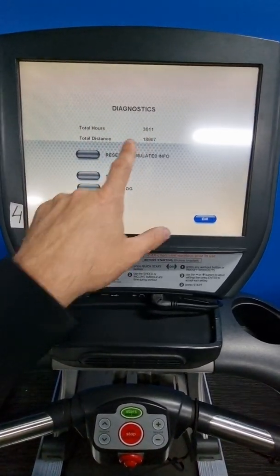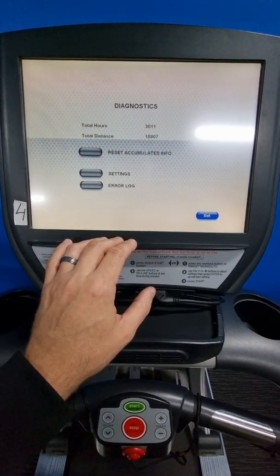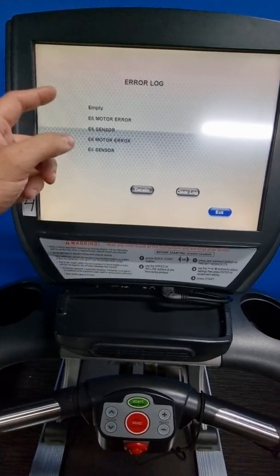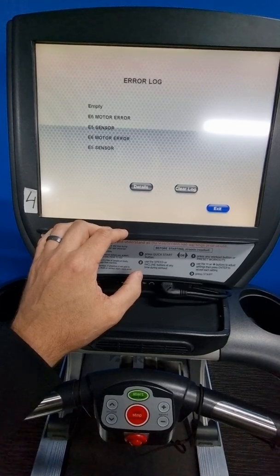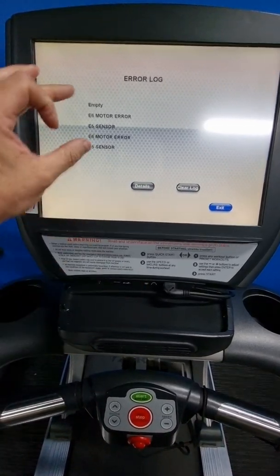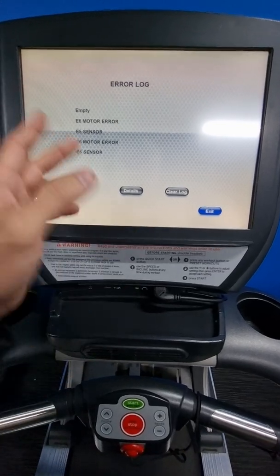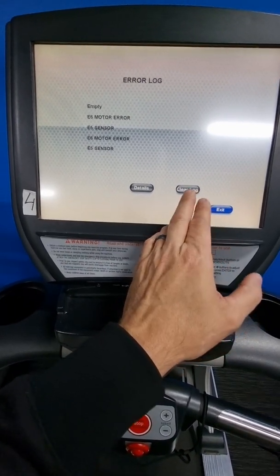Diagnostics will give you the hours of operation and distance — it's good to know how long the machine has been running. Error logs will log the last four or five errors the machine has had, which tells you what has happened in the past.